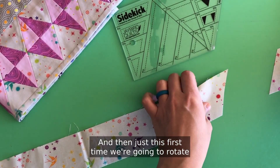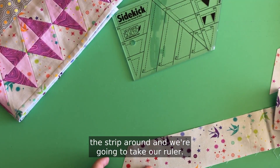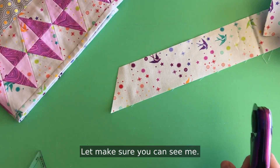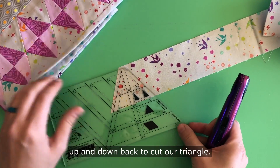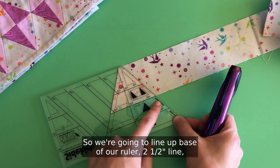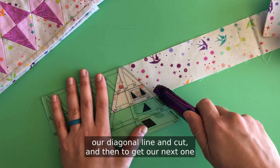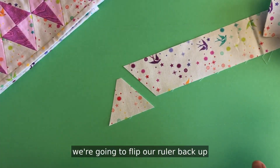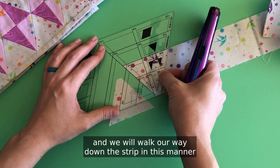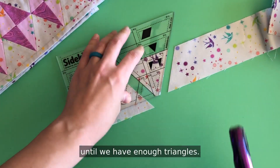Just this first time we're going to rotate the strip around and take our ruler, flip it up and down to cut our triangle. We're going to line up the base of our ruler, the two and a half inch line, our diagonal line, and cut. Then to get our next one we're going to flip our ruler back up and walk our way down the strip in this manner until we have enough triangles.